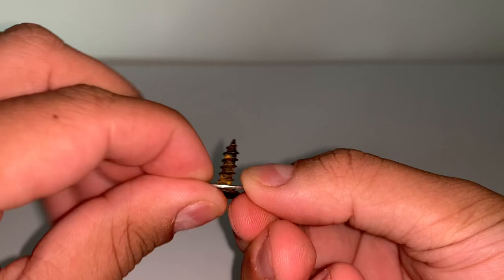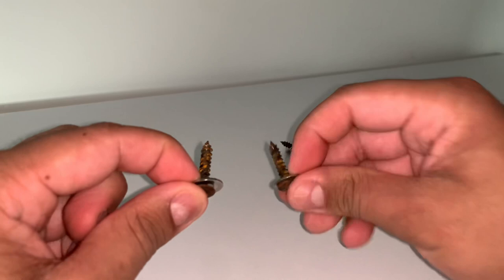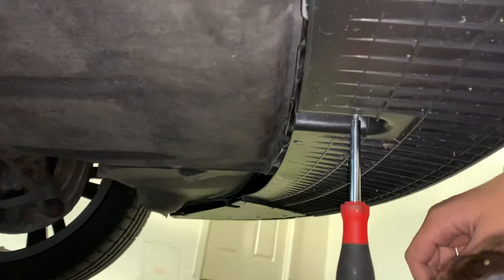I made the mistake of using screws that were way too short for the middle holes three and four, so make sure you don't make the same mistake and remember to use longer ones where you can — even where I reused the existing ones under the car. Once you've fastened all six of them, it's all done and it should be looking pretty good.